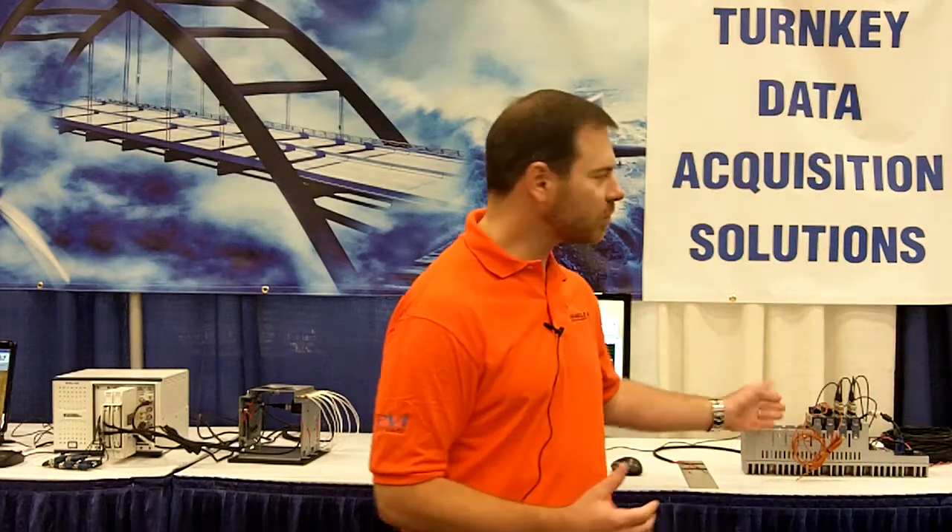We've deployed Chameleon on a few of the NI platforms, including the PXI platform, utilizing the DSA cards and the SD Express cards. We also support the brand new Compact DAC standalone device, as well as the USB Compact DAC 2.